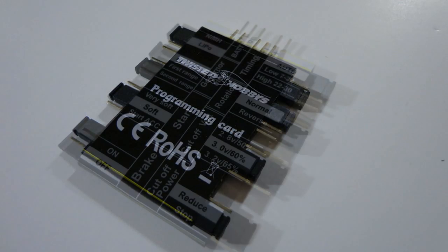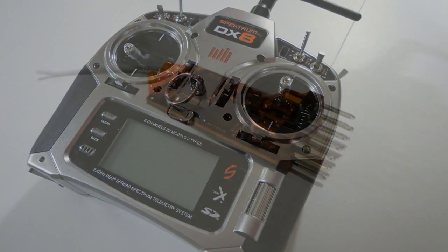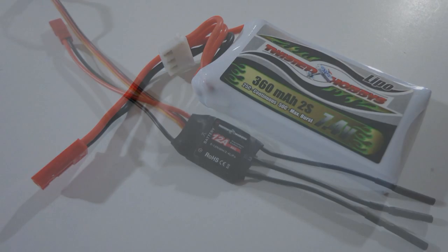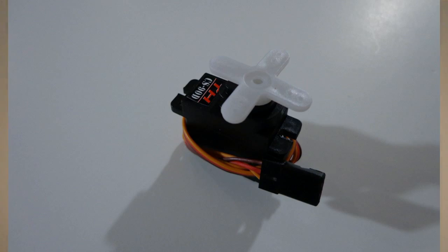Here's the front side of the programming card and the back side of the programming card with all the jumpers. You'll need a transmitter, a receiver, a battery, a Twisted Hobbies speed control, a motor, and a servo.